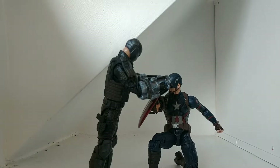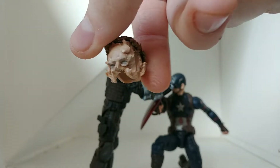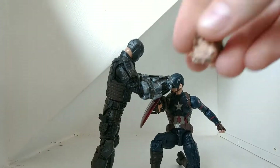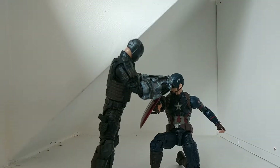I was hesitant about making this review because my dog ate the head for Captain America. I'm gonna try and find a new one on eBay. If you know a seller who's just selling the Captain America head, please tell me — because I need one for a stop motion. That's why you never see his face in X-Men vs. Avengers, except in the first one.